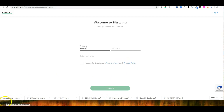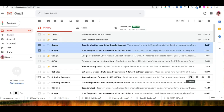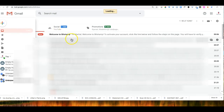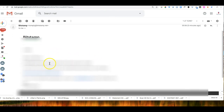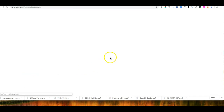I'm going to pause the video while I fill in the information. Once I fill in the information, I click Submit and they send me an email. So I go to my email, refresh, and it should be there. I click the email and it says to activate your account, click the link below. So I just click this link to activate my account.